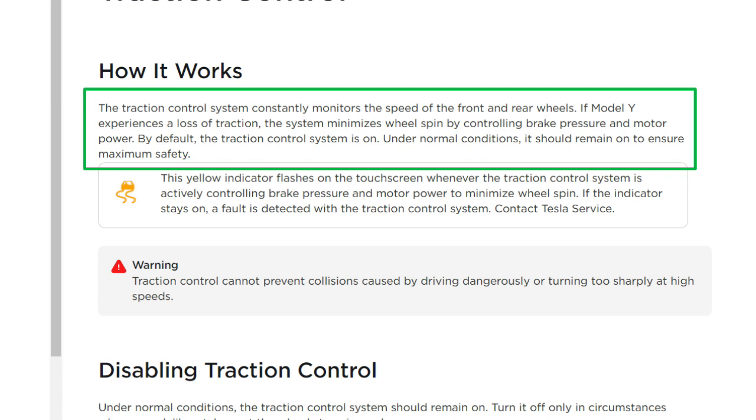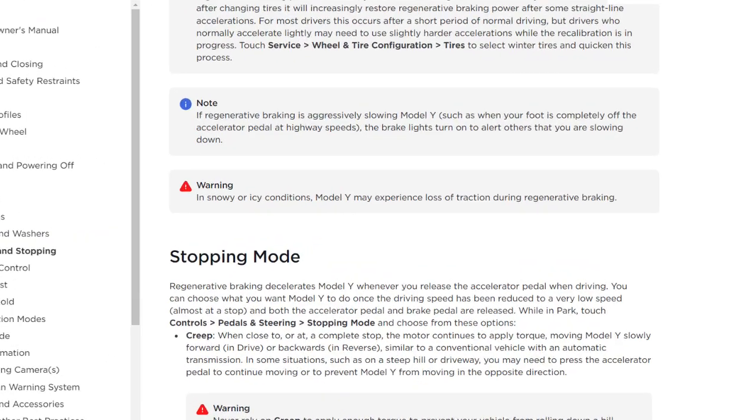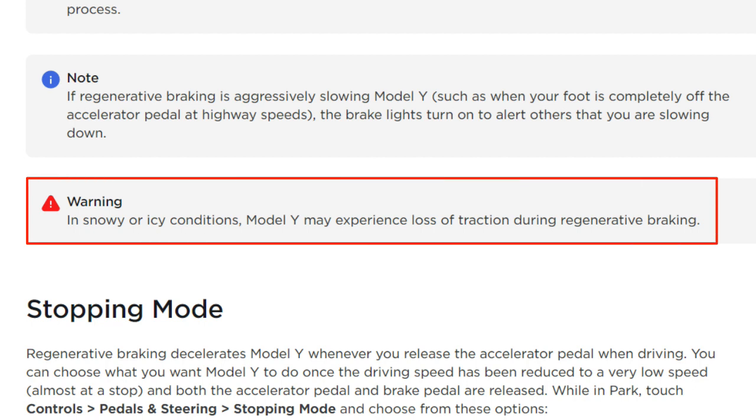Notice that it minimizes wheel spin by controlling brake pressure and motor power — it didn't mention controlling regen. So if you look further in the manual, you'll notice a warning that says in snowy or icy conditions, Model Y may experience loss of traction during regenerative braking.